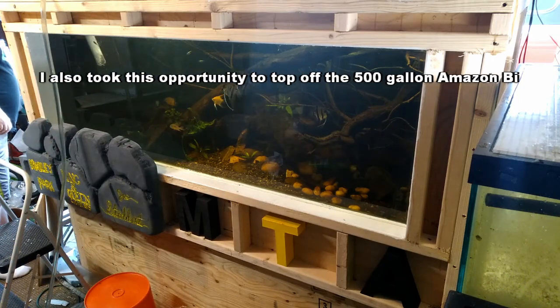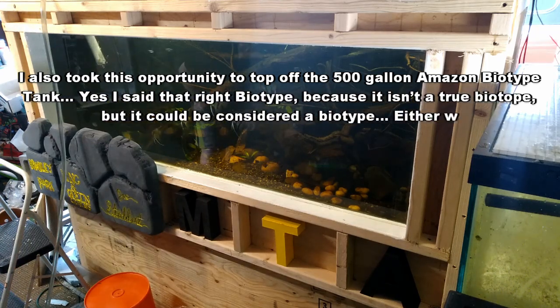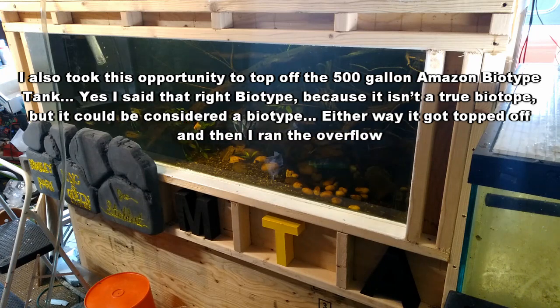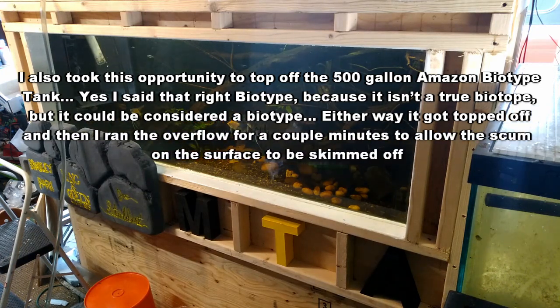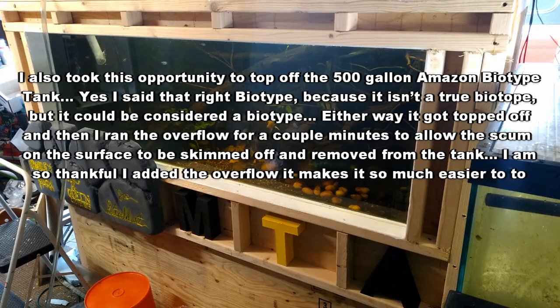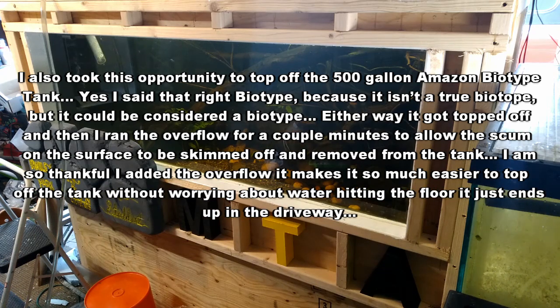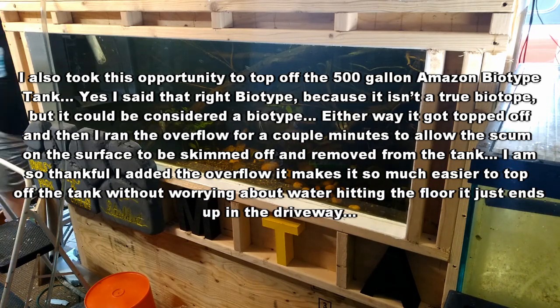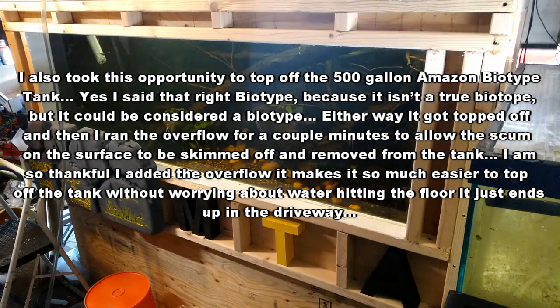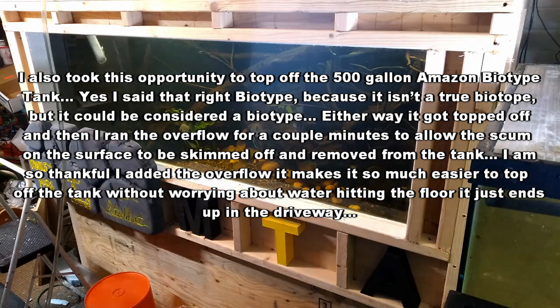I also took this opportunity to top off the 500 gallon Amazon biotype tank — yes, I said that right, biotype, because it's not a true biotope but it could be considered a biotype. Either way, it got topped off, and then I ran the overflow for a couple of minutes to allow the scum on the surface to be skimmed off and removed from the tank. I am so thankful I added the overflow — it makes it so much easier to top off the tank without worrying about water hitting the floor; it just ends up in the driveway.